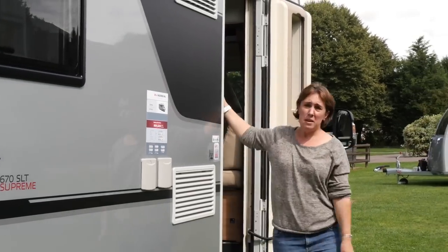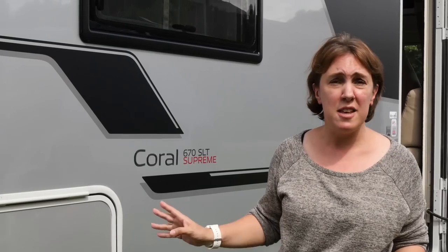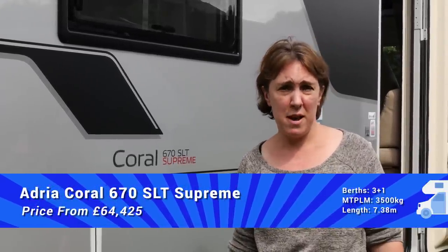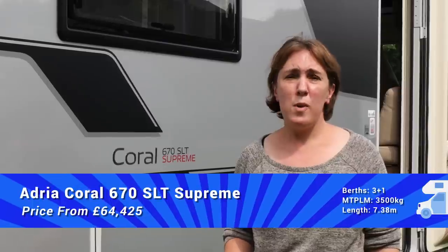Coral is an iconic name in motor caravanning, so it's great to see the brand continues to offer popular floor plans such as this for the 2018 season. This motorhome costs £64,425, so it's not cheap. But what that does get you is a well-built, well-specified van which is sure to make you the envy of everybody at the next campsite that you visit.